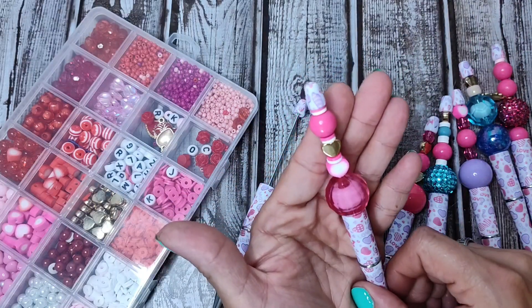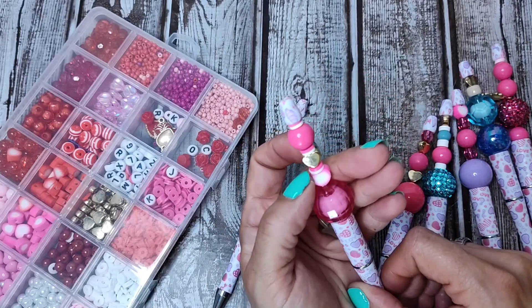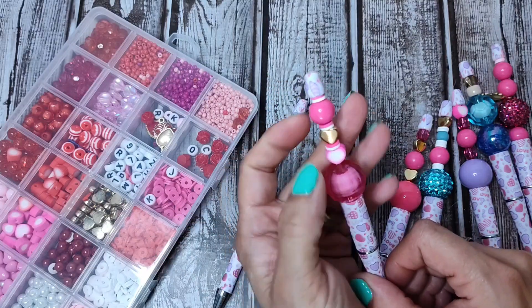Then I made this one. Loving that pink. It's like an eraser type material, really cool with the pink and the white in between as spacers. And again, the gold heart.